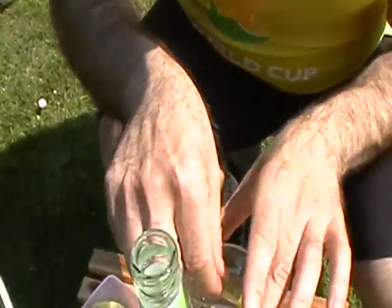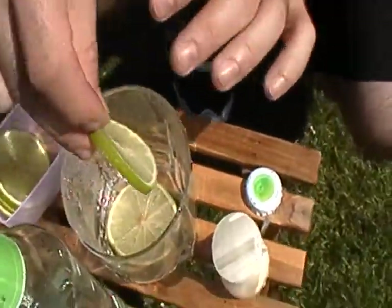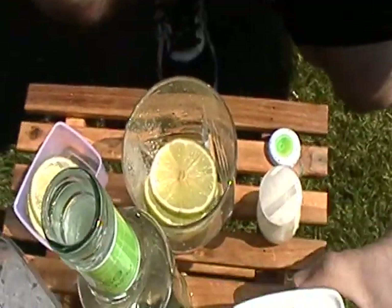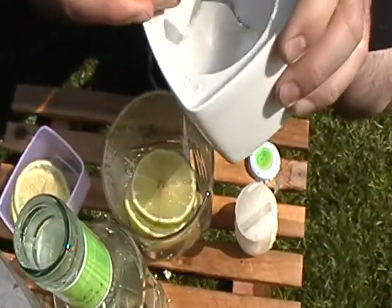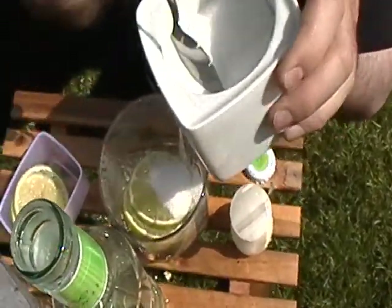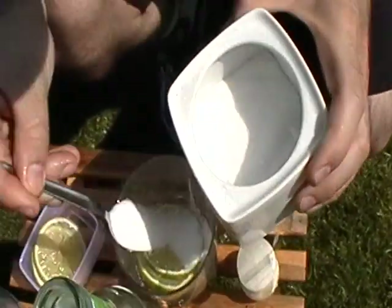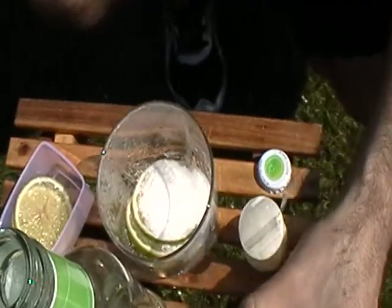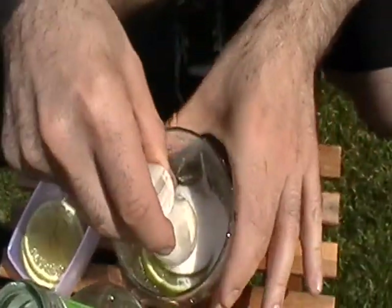First, you can put the lime slices inside the glass. Put a little bit of sugar inside the glass. Mesh with the measure.